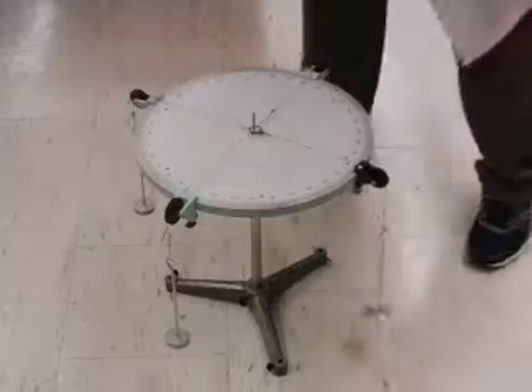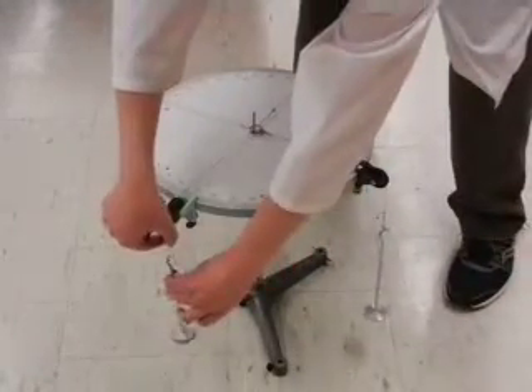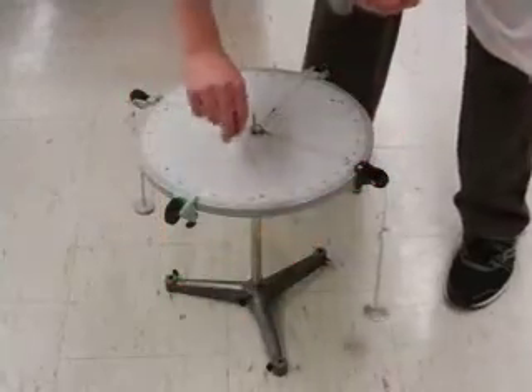In the first part of the experiment, we're only going to need to suspend 3 masses. So I'm going to remove this one and just let the string rest on the table.